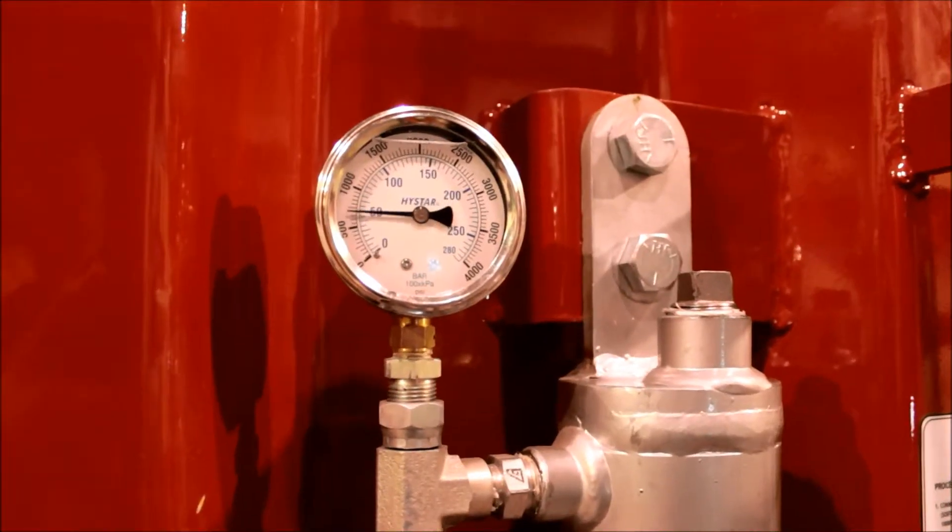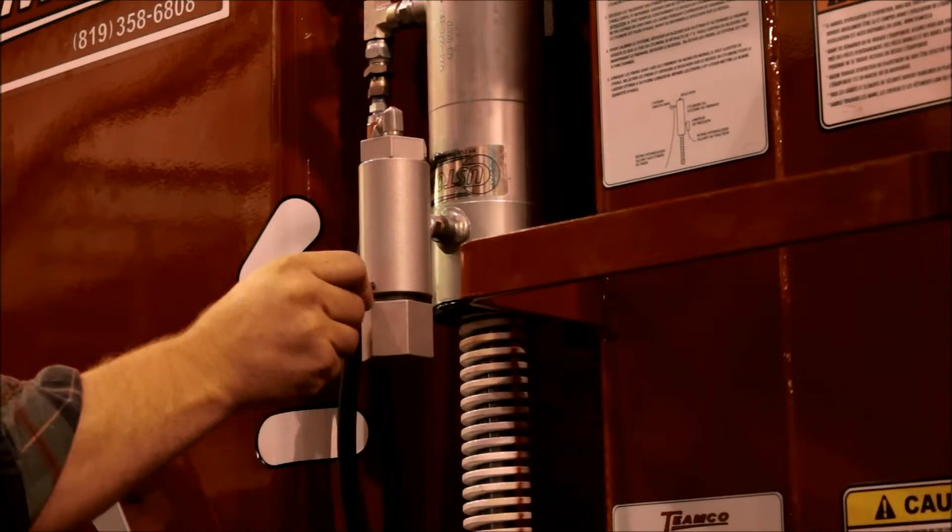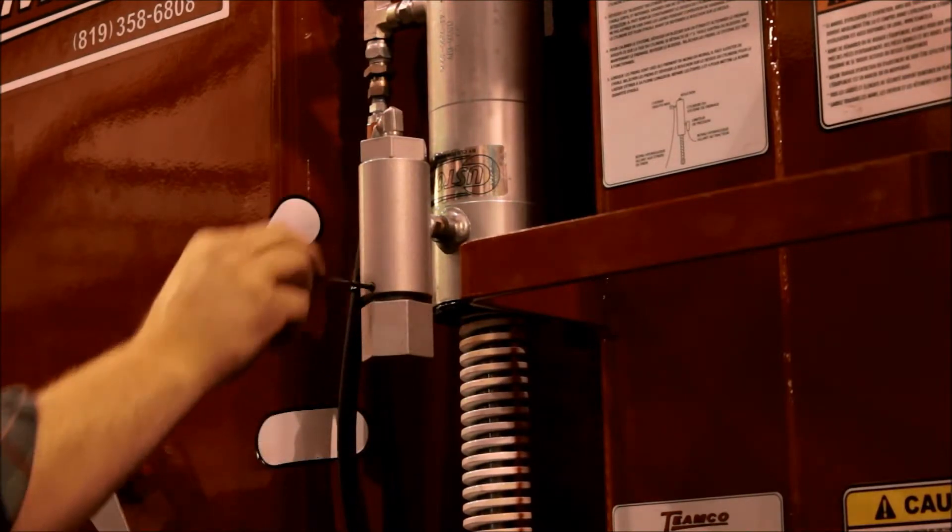To adjust the pressure limiter, apply brakes and read the gauge. The gauge must read 900 PSI.